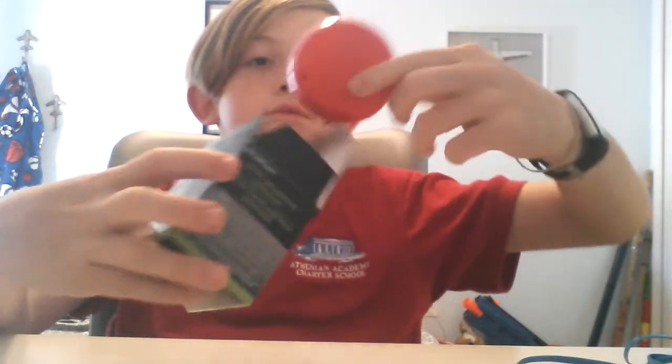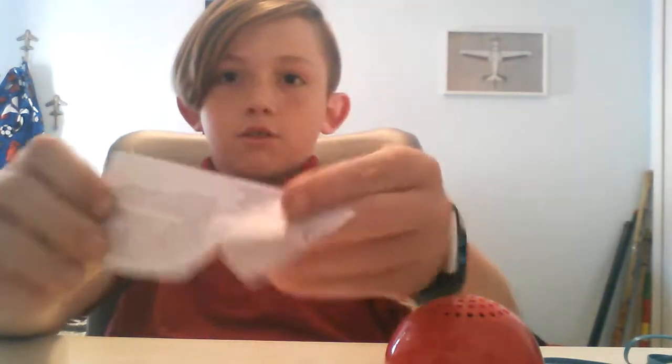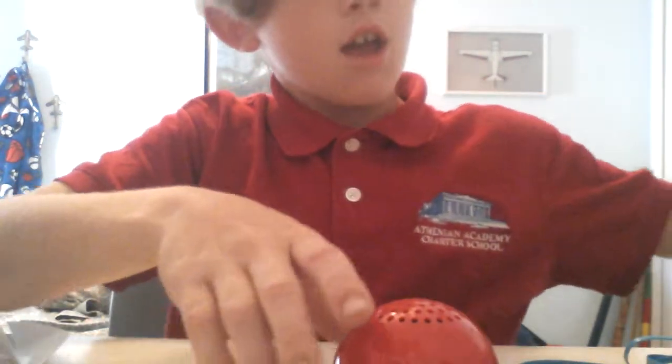We're going to have to get our AAA batteries, and the audio cable is right here, and we're going to open this up. Okay, so here it is. It's got no batteries in it.